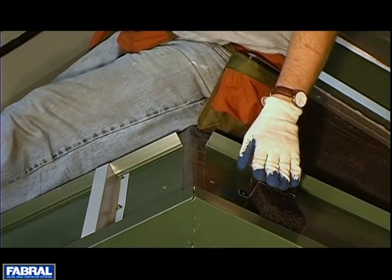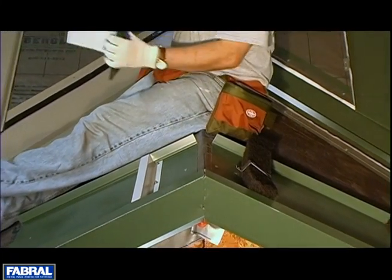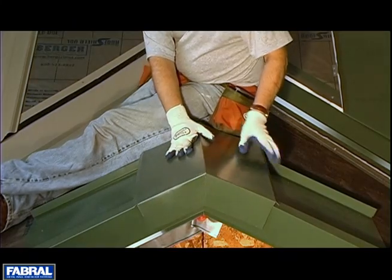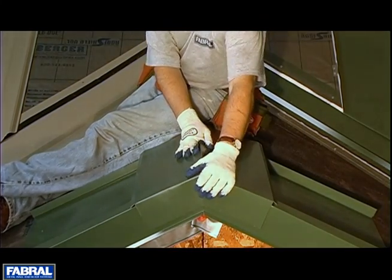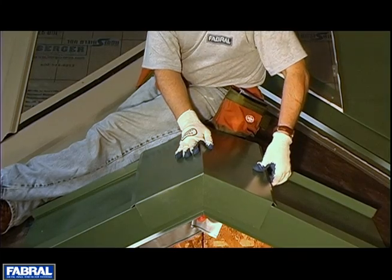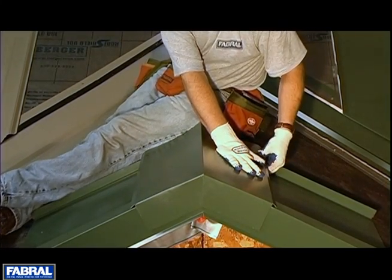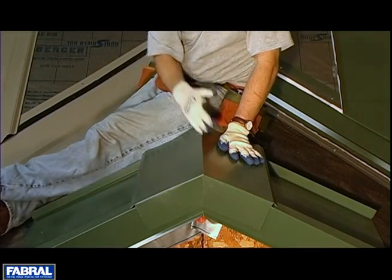Once you have the profile vent down with the clips, you're going to take your ridge cap. With the non-vented you were 12 inches on center, but with the vented you're going to have one of these profile vent clips in the center of each panel. So you're going to have one screw in the center of each panel right into this profile vent. You'll reach under — you can feel the vent material — and it will allow the transmission of air, allowing it to vent.